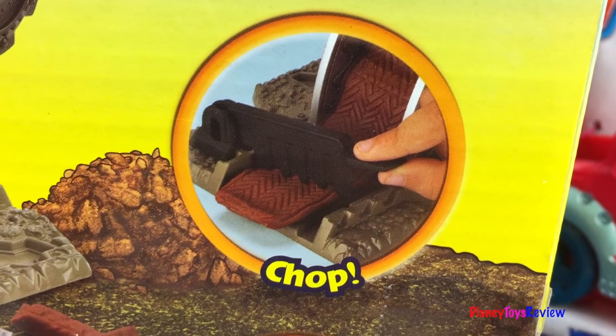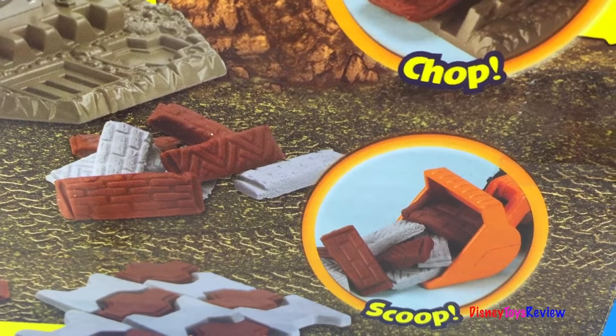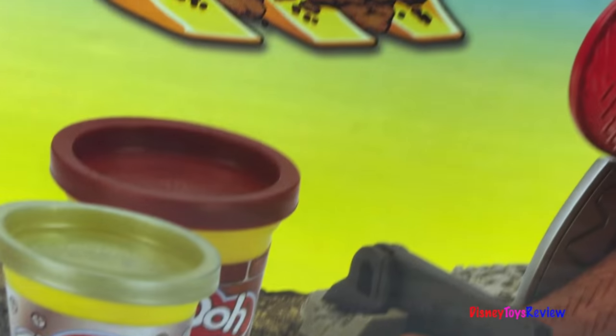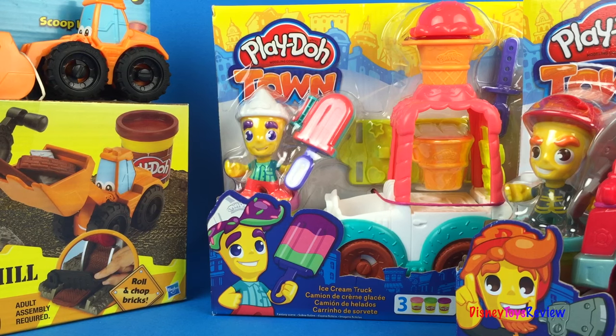We can chop the bricks and we can scoop the bricks. Play-Doh Dig and Rigs are so much fun. Let's see what other Play-Doh sets we have.